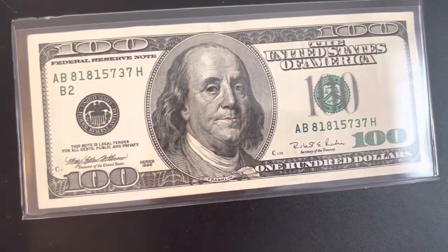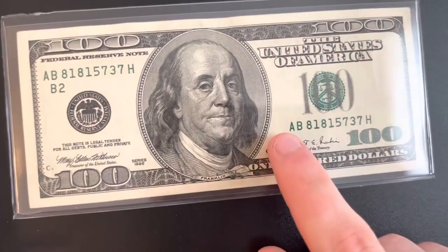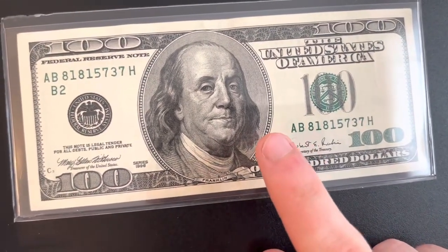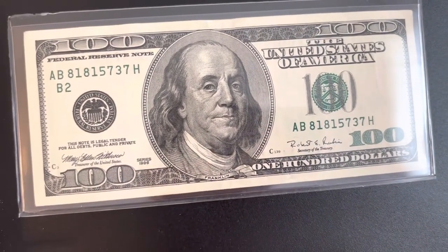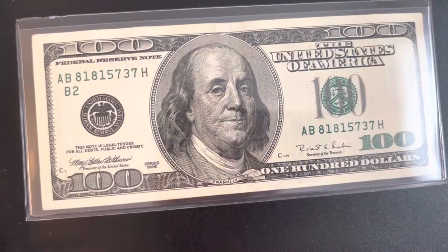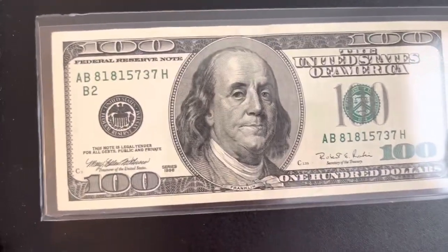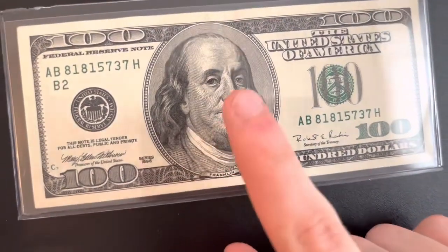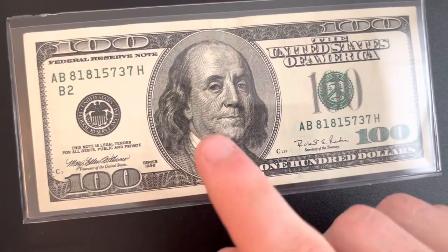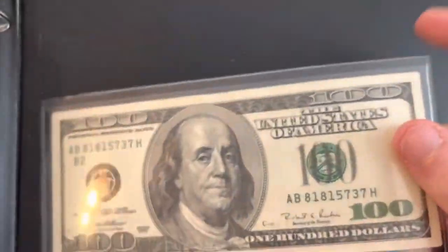Today I'm going to cover this bill. I found it in circulation sometime last month, around April. As of right now I'm filming this on May 2nd. I had a 1990 series before but I found a better one in nicer condition, so I swapped it out and put the other one back in circulation. Now I have one that's in very nice condition.